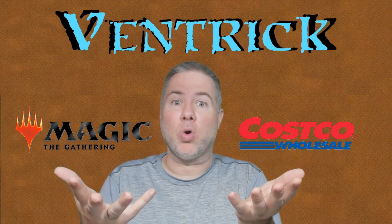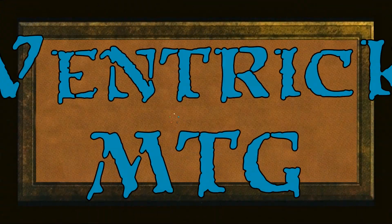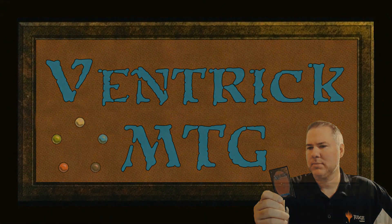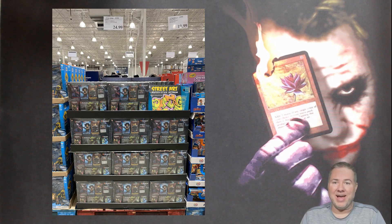Magic the Gathering at Costco? What's up with that? What's going on? Ventric here. So I went over to Costco this afternoon to do my weekly shopping run. Took a walk through the toy aisle to see if they had anything cool and interesting for the kids for Christmas. And what do I see? I see Magic the Gathering at Costco.